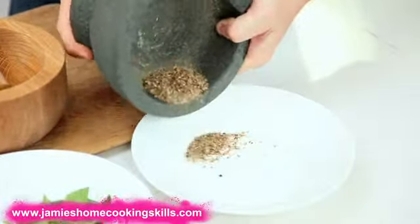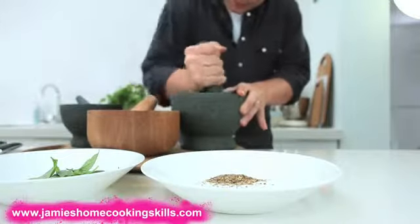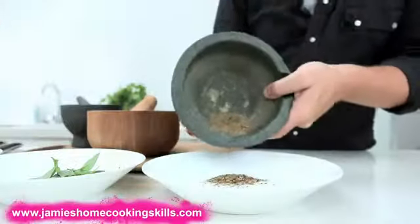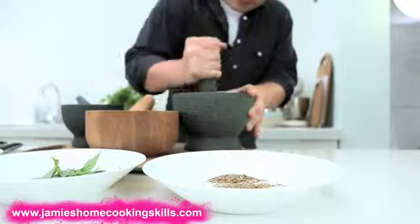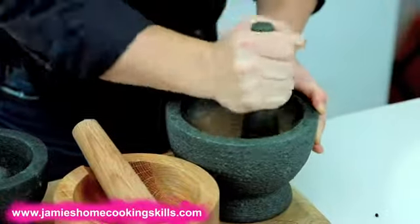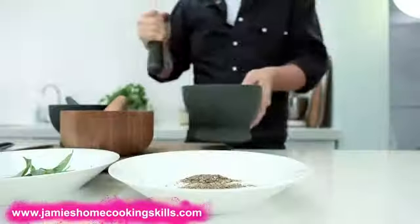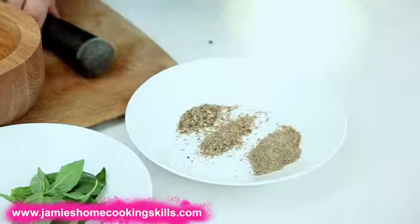I'm just going to pour some of this onto the plate. You can kind of have a coarse grind like that, and then if we go a little bit more you've got a slightly finer grind. A mixture of muddling and banging will really take this to almost a powder consistency. So that's what you can do with spices — whether it's the base of a curry or a rub for a beautiful barbecue.